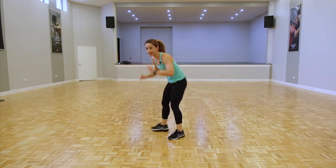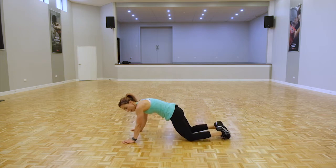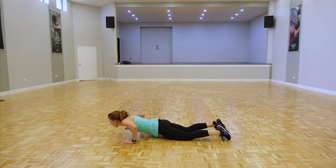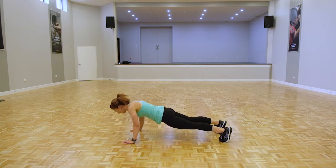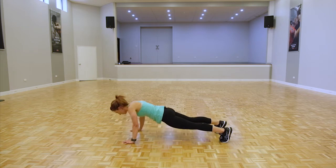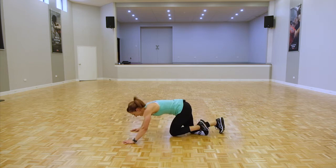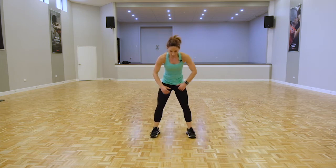We're coming back down to the ground for push-ups — 20 seconds of push-ups. Ready guys, let's go, knees or toes, drive through that upper body. Starting to hurt now — good. Back up.